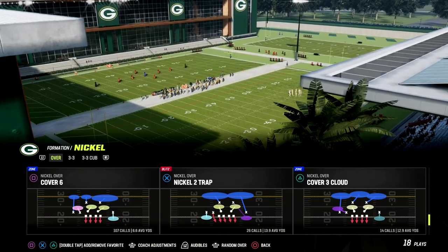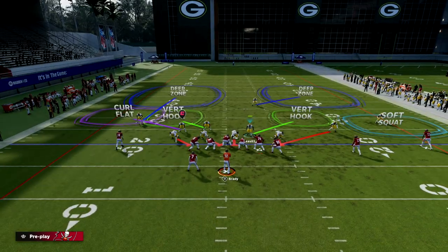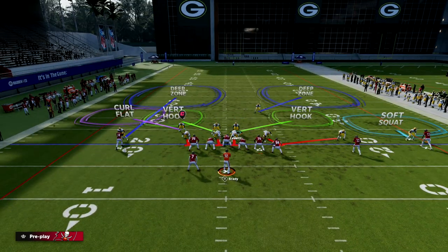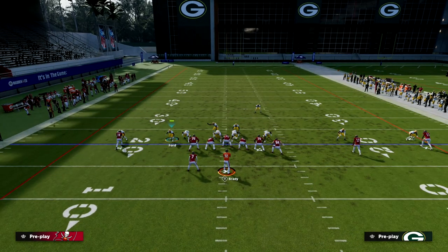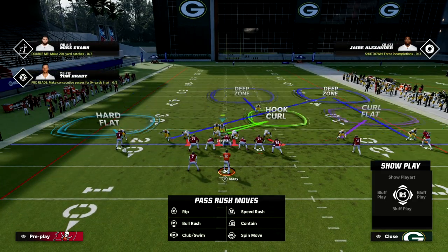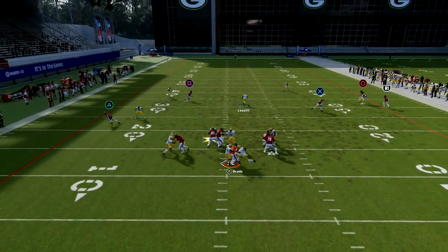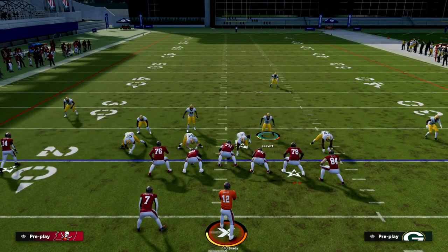We're talking about nickel over out of the 46 playbook, taking a look at nickel two trap today. If you pinch your defense, you're going to see it looks just like this. What this allows is you can walk this guy off the edge really quickly, and now you're in a really good blitz look. We can run cover two basically to both sides and get double pressure at the quarterback.